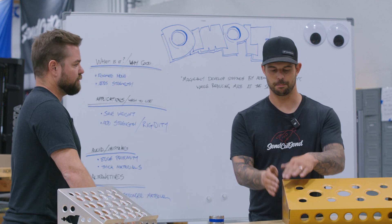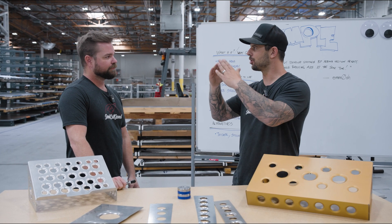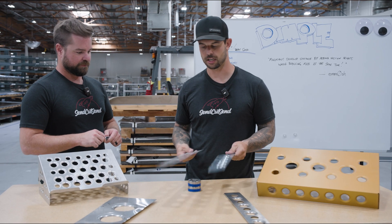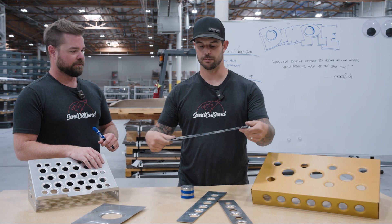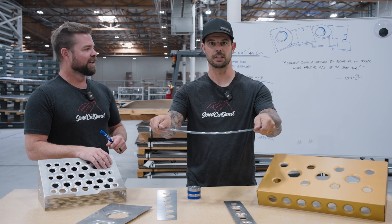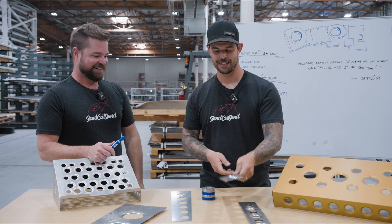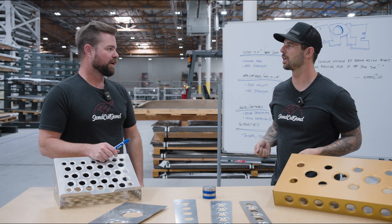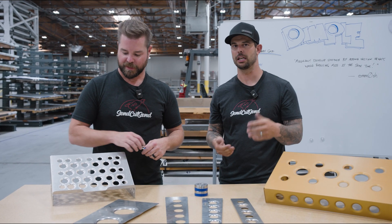It's the same as having a bend in your part. If you have a flat panel and you add a bend to it, it adds a ton of rigidity — it's the same idea. I actually have two parts here that are the same material, same exact part. This one has dimples, this one doesn't. You can't feel what I'm feeling, but it's a lot more rigid. That's essentially what it does — it helps hold up against torsional movements, making it so you can go to a thinner piece of material and have that same rigidity. And it looks cool. It just looks badass.